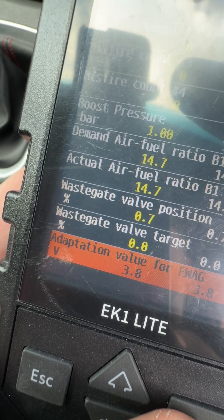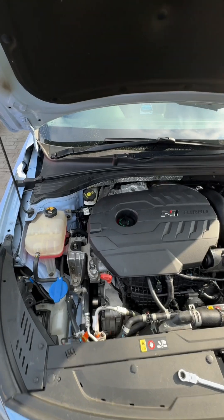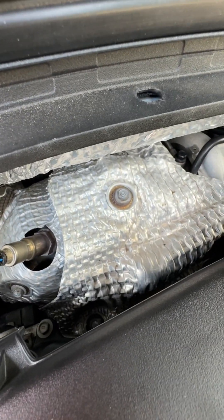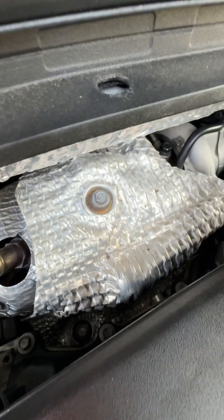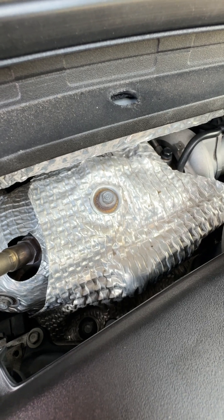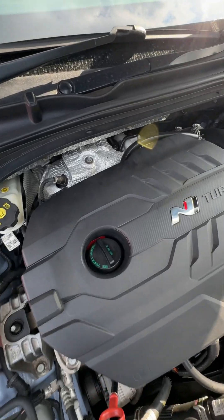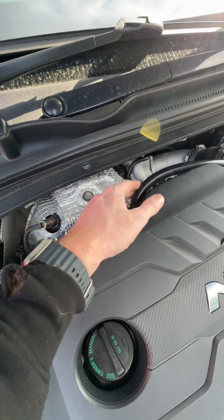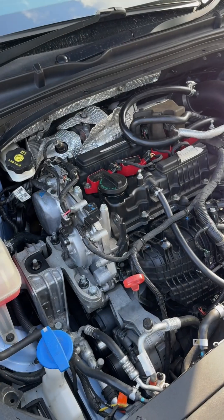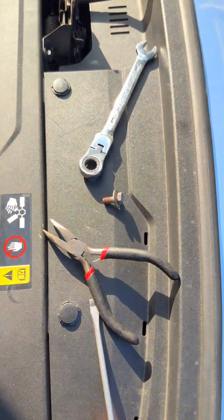You'll need a 10 mil ring spanner or socket — let's go under the bonnet. Under the bonnet, we need to remove this heat shield. It's a 10 mil socket, so undo that and peel the shield back. Also, if you remove your engine cover it will give you a lot more space. That hose is part of my catch can so most of you won't have that. Engine cover off, 10 mil bolt removed.